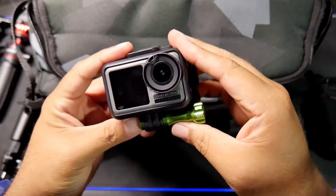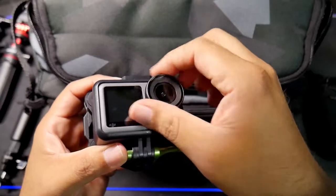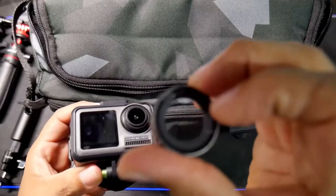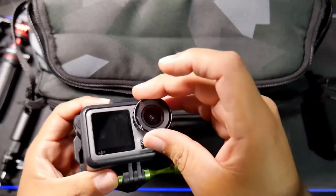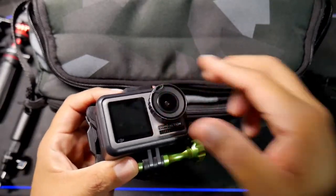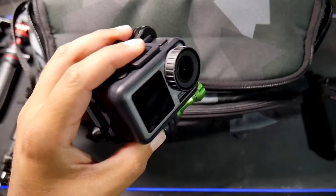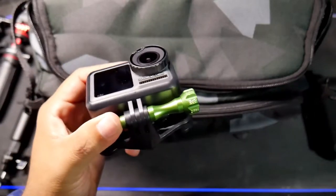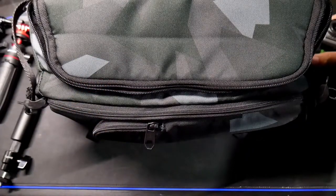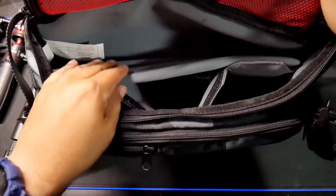I use this camera a lot when recording. You can also remove the lens cover — I dropped it once so there's a crack in it, and I need to order a new one. That's pretty much what I have in the main compartment. You can always make more room — for example, my main camera lens could fit in here too.